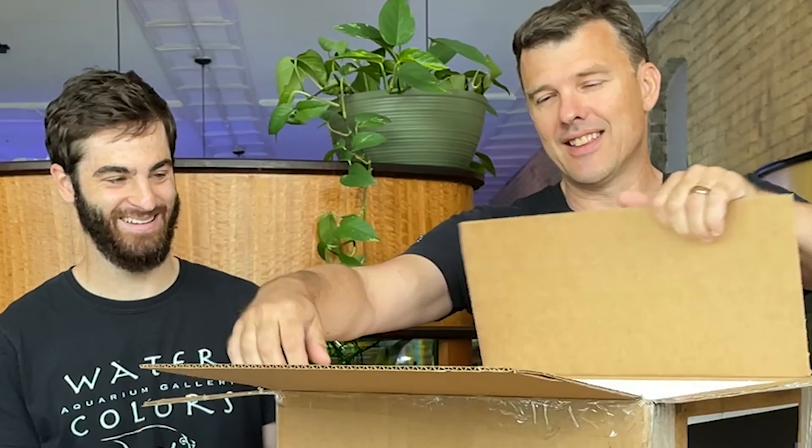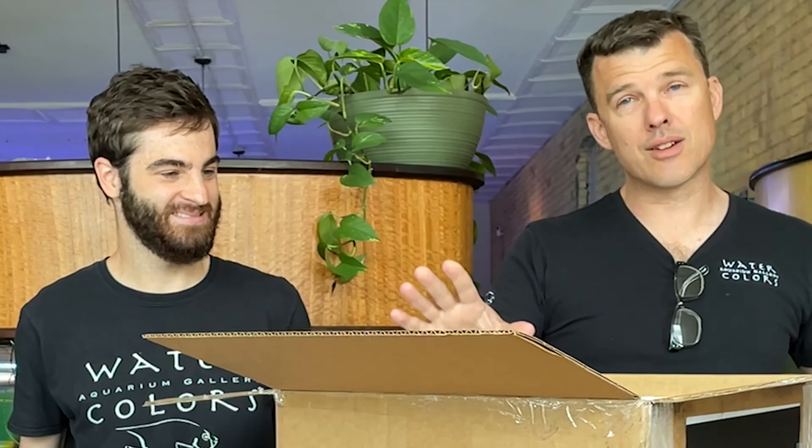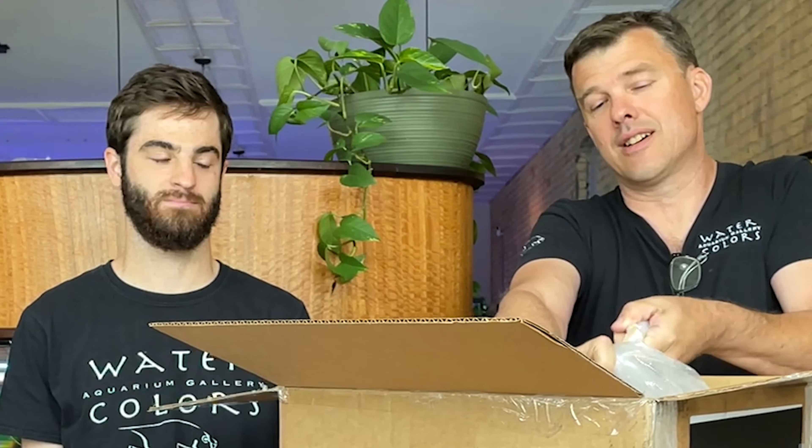Welcome to the latest Watercolors Aquarium Gallery video, brought to you from the Aquarium Horse Studios in downtown Grand Rapids, Michigan. It's one of our favorite kind of videos — it's an unboxing. Let's see how you did. Not Amy, but yeah, let's go.